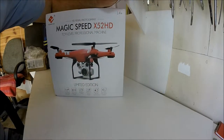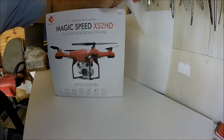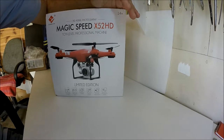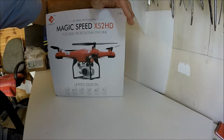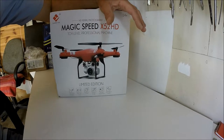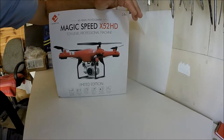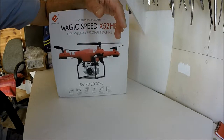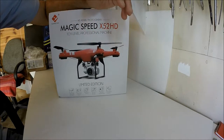Hello everybody, thanks again for stopping by. What we've got for you today — this model, the Magic Speed X52 HD. It's been out for a little while now, still available, and I wanted to share my thoughts on it with you. As you can see, it looks very much like the Phantom 1 or the Phantom 2.